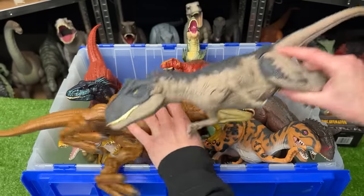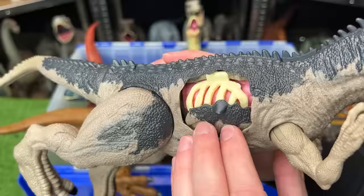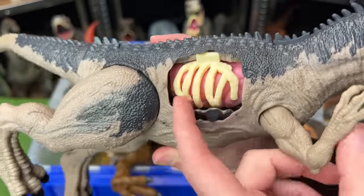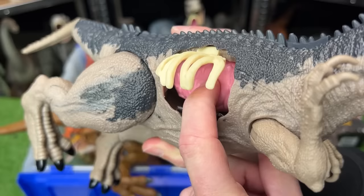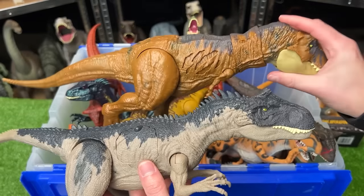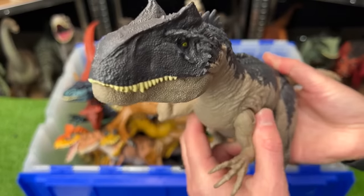Now let's see what's different about this huge Allosaurus figure, also from Jurassic World Dominion. This figure also has Battle Damage on the side, but you can even open it up and move the ribs to show the stomach underneath. Now this Allosaurus is a little bit smaller than the T-Rex, but it still has an awesome button for jaw chomping and sound effects.